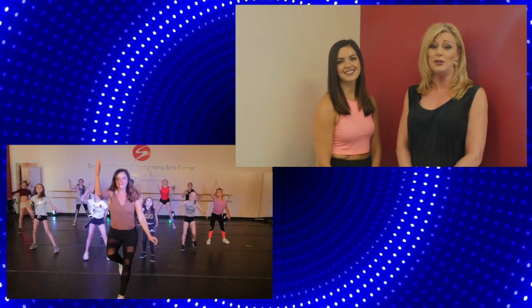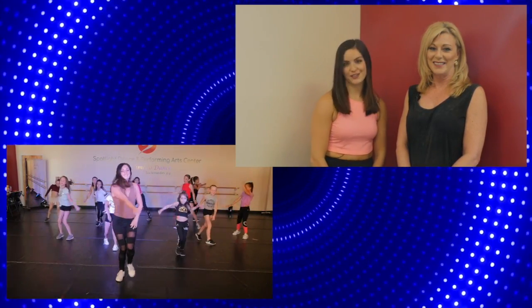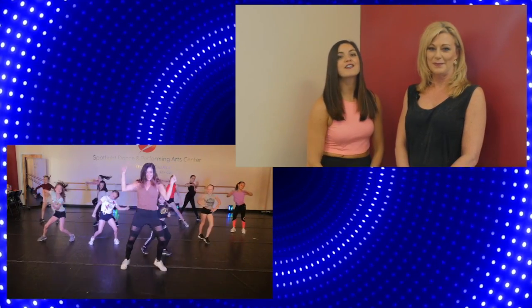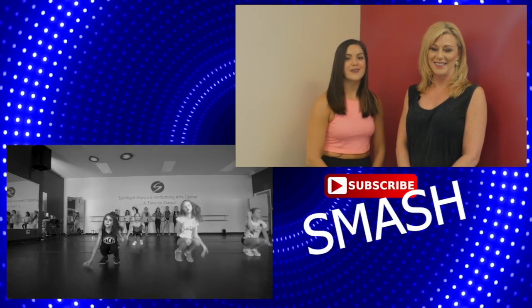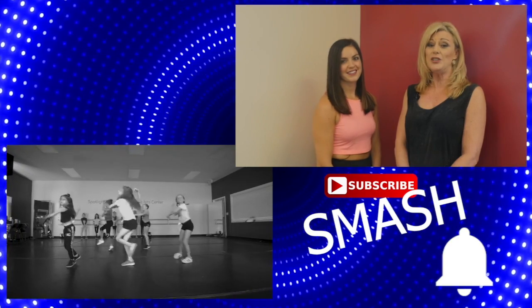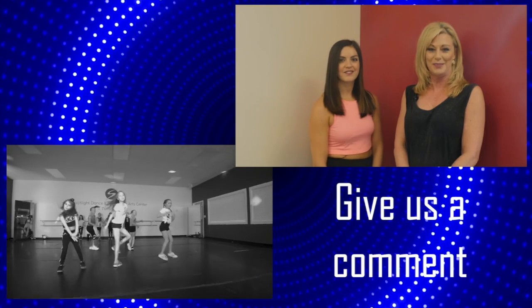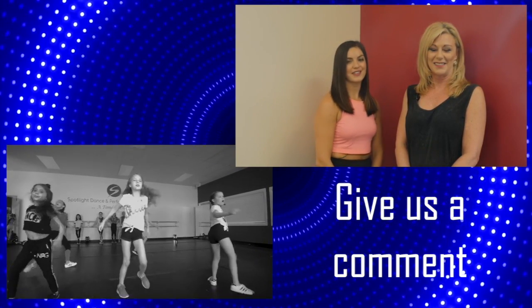Sammy, tell us what you have in store for our students this week. I am teaching a beginning hip-hop class with our many students this week. This routine is from the popular song, Work From Home. This is going to be a fun routine to learn, and our many students can't wait to get started. But before we learn this routine, don't forget to smash the subscribe button and the bell below. If you have any questions about our classes or anything Sammy is teaching today, please comment below — we'd love to hear from you. Let's show you a sneak peek at what you'll be learning today, and then we'll break down each step.